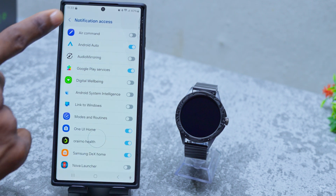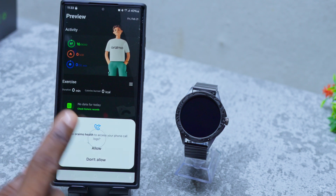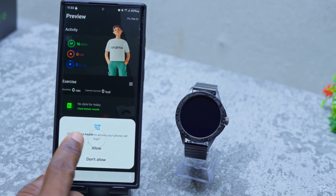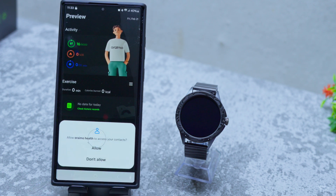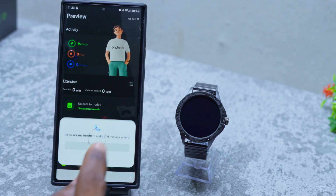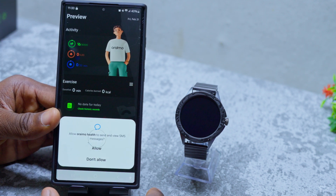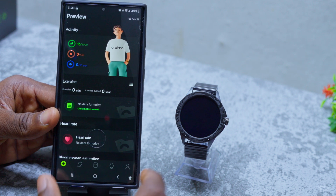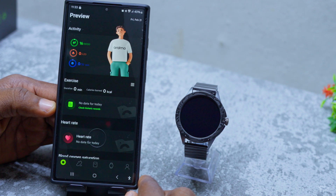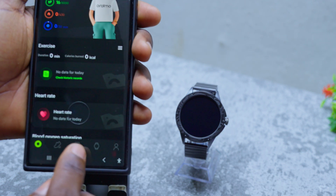You can see it is allowed. Go back to the home page and it's going to ask you one more time to allow Orimo Health to access your phone call logs — allow — and your contacts — allow — and your phone calls — allow — and to send and view messages — allow. And you are good to go. It is now connected.